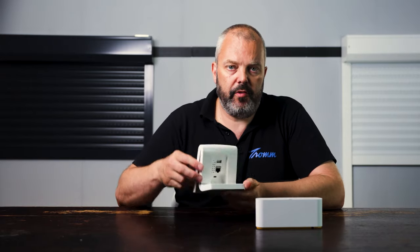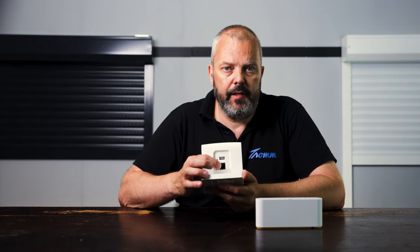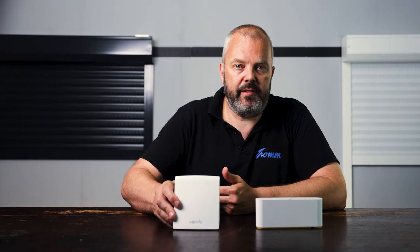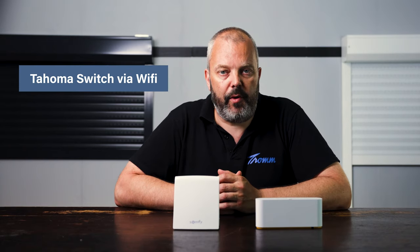Another big difference is the way that both devices connect to the internet. With the old Tahoma 2.0, you can see here there's a connector for an ethernet cable, so it needs a wired connection to your internet — it is a cabled solution. With the new Tahoma Switch, you can wirelessly connect via Wi-Fi, meaning less cables and more freedom to place your Tahoma anywhere you want.